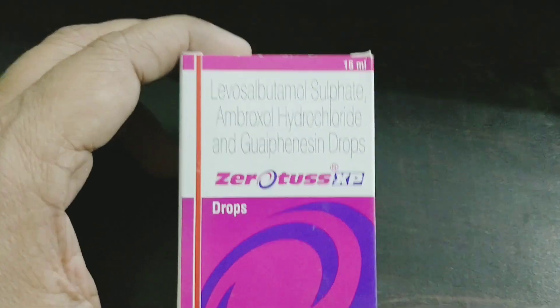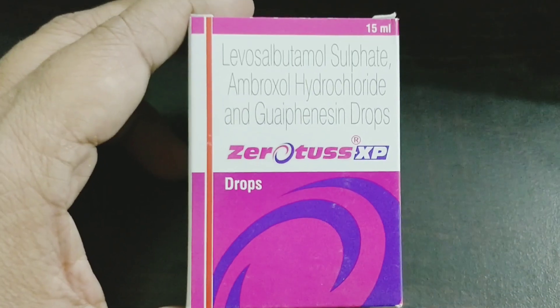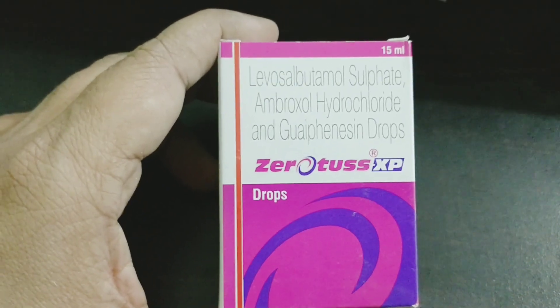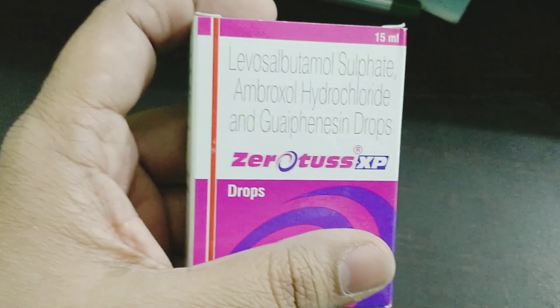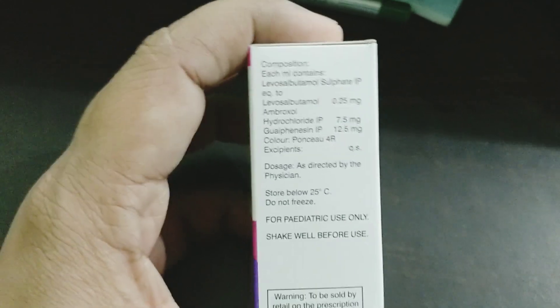Hello friends, welcome back to Med Stud Class. In this video I will be reviewing a new drop called Zerotuss XP drops. It comes as a 15ml pack and contains Levosalbutamol, Ambroxol, and Guaifenesin. This is manufactured by Aristo Pharmaceuticals Private Limited, Daman.